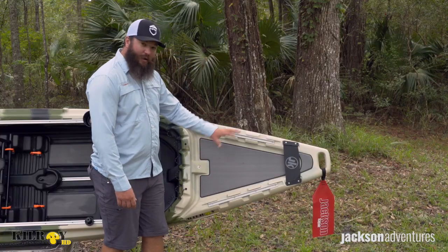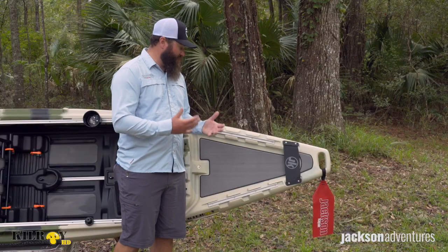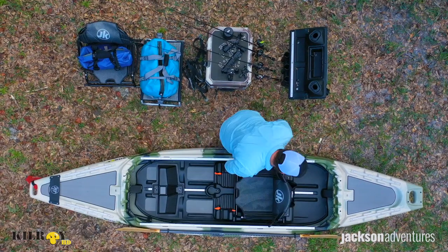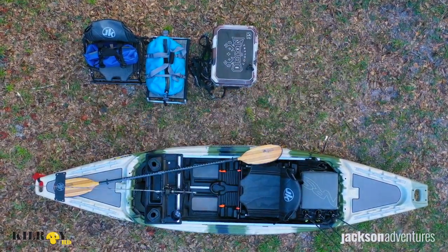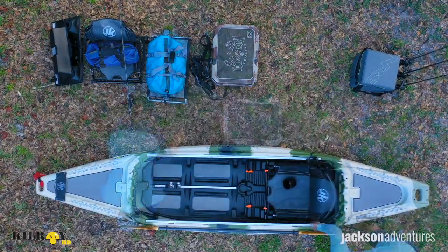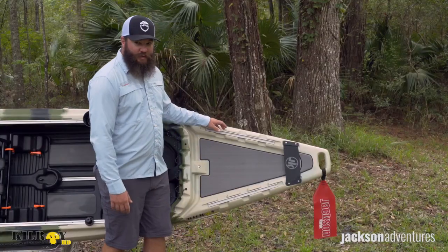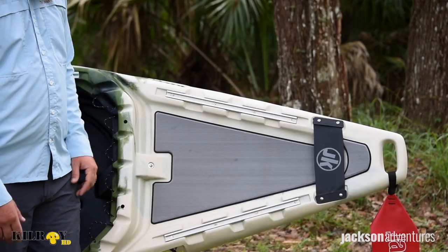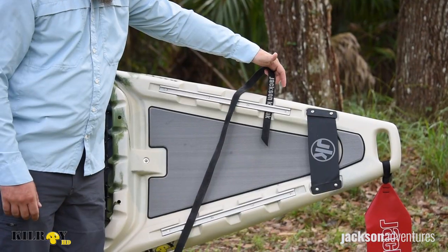So you can add all kinds of accessories here, or you can use it for storage. One of the things that we wanted to do with the new Kilroy HD was make it very versatile. So whether you're hunting, fishing, just going out for a paddle, or you need to pack a lot of camping gear, you have tons of storage options. You'll notice on the gear track on either side, we have slots that allow you to use cam straps to secure any gear right here on the bow.